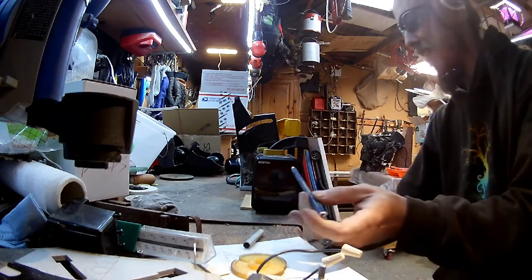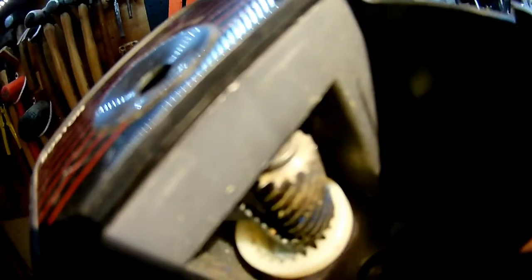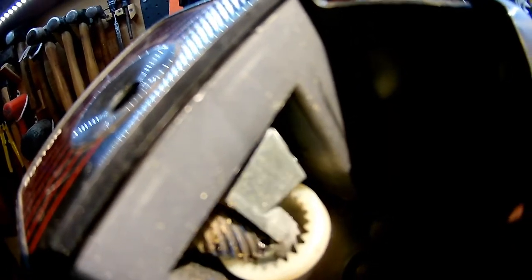Oh no. Okay. I think it's spinning the wrong way. Let me take this apart. Yeah, it spins the wrong way. You can see that the blades are facing the wrong way. So it needs to go this way. And there's no easy way to reverse this motor.